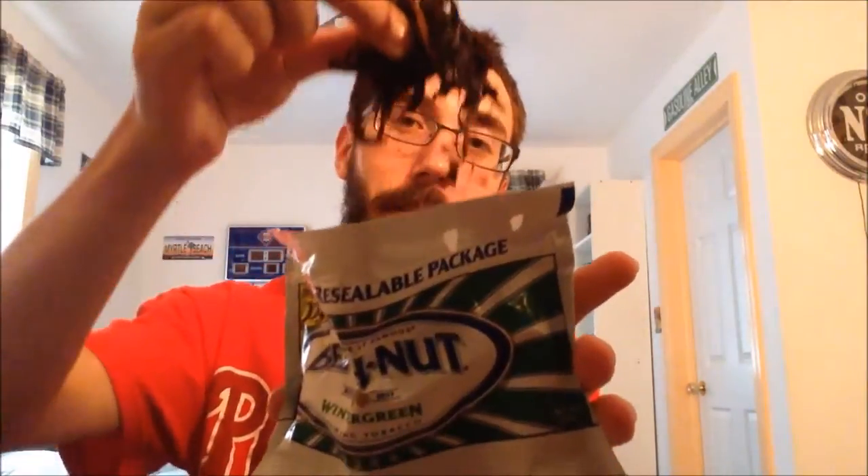So let's open her up. That's the inside. You get a real sweet wintergreen smell. You can still smell that it's chew — all chews have a certain scent — but you can definitely smell the sweet wintergreen. And it's kind of a random cut: there's some stems, some short leaves, long leaves, all kinds of stuff in here.